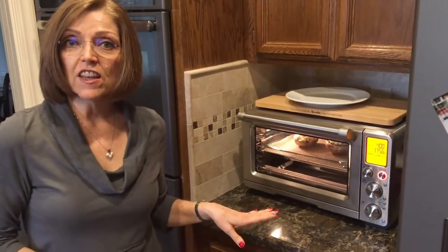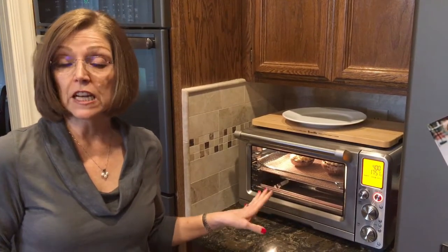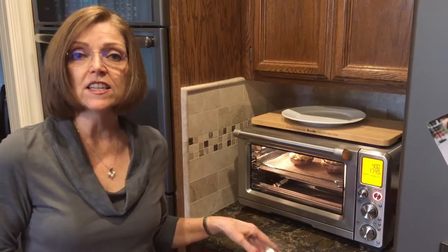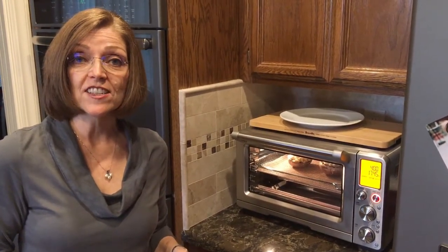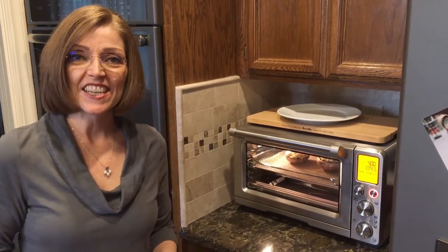I'm going to leave those in there. When the 18 minutes is up the timer is going to go off and it actually shuts off at that point. I'm going to pull those out, top them with Donna's cheese sauce, and then put them back in until the cheese sauce is nice, hot, and bubbly. See you in a few.